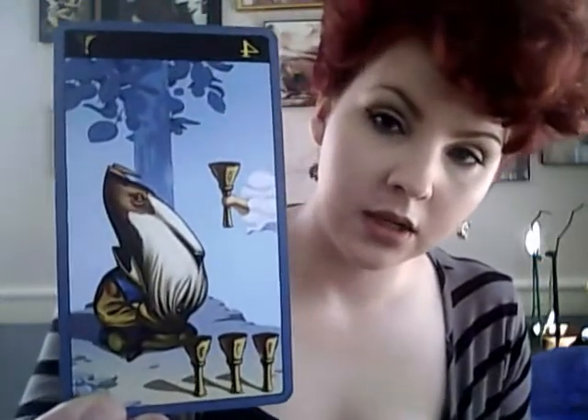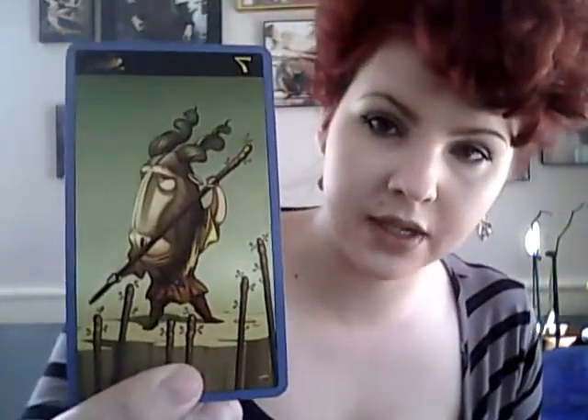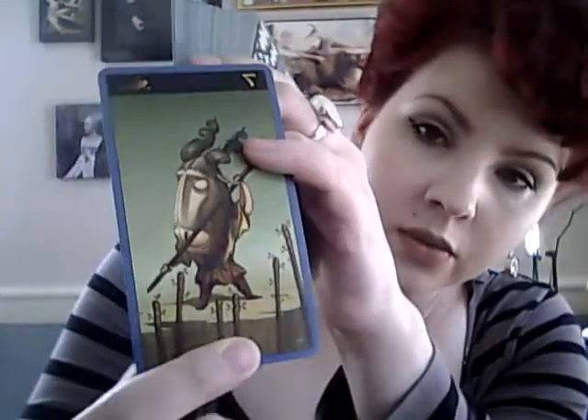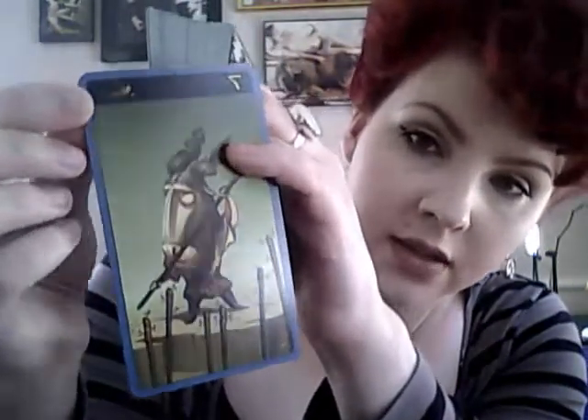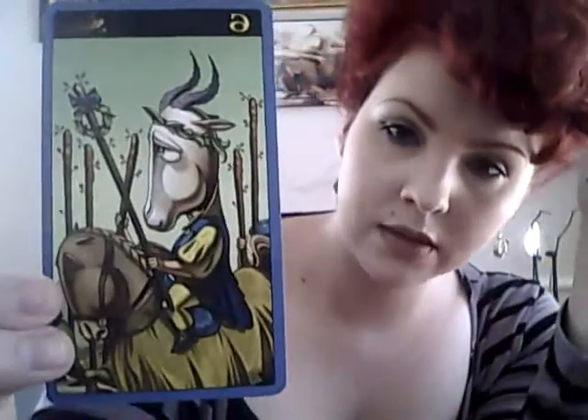Here is a cup card — this is the Four of Cups. Here's the Nine of Cups, so you can see these different animals. Here's an example of the wands — Seven of Wands. You can see that the number of the suit card is there and the suit symbol is there as well. This is the wand symbol. And here's another wand card — this is the Six of Wands.